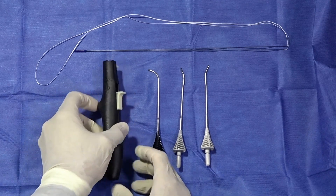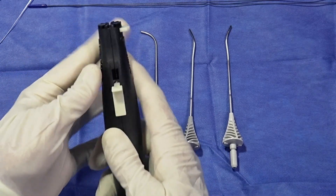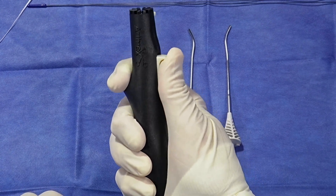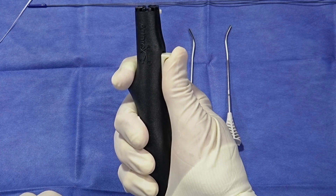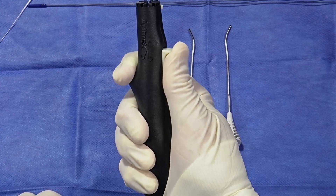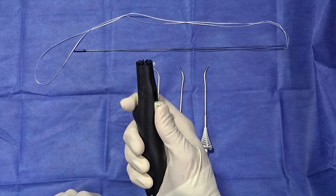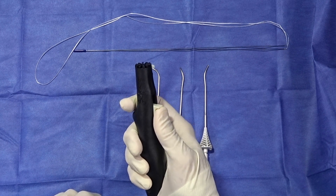I'd like to introduce the Zone Navigator, which is an ergonomically designed device which can be used with one hand to advance a needle inside-out in one centimeter increments. You can also withdraw the needle simply by using your thumb.